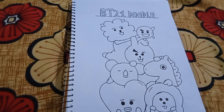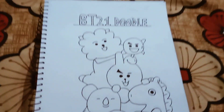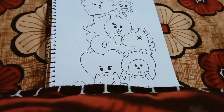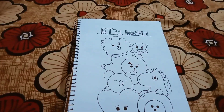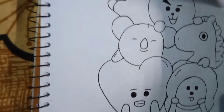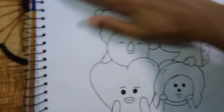We are going to make it, so let's start the video. I am going to make it complete. I have made it, so now I am going to erase it. Now I will do it with my drawing, and we will do the rest of the band.